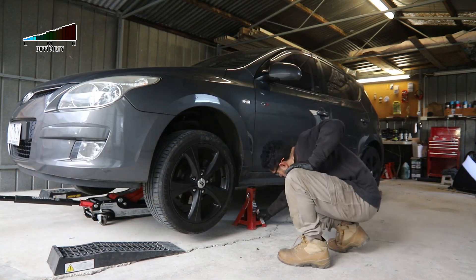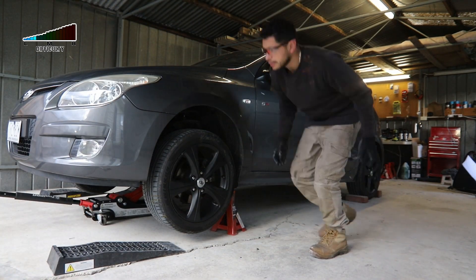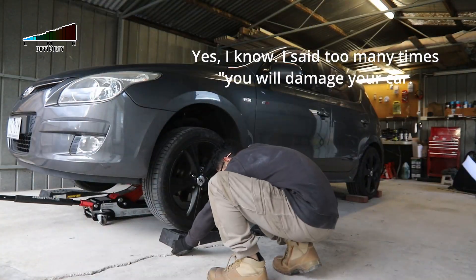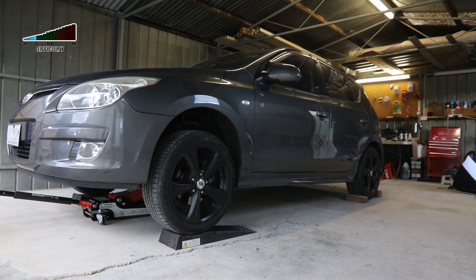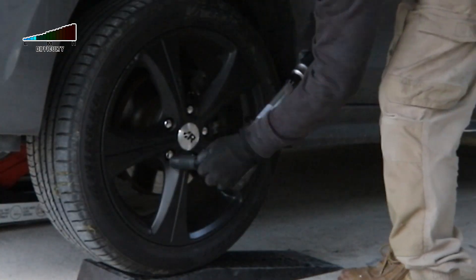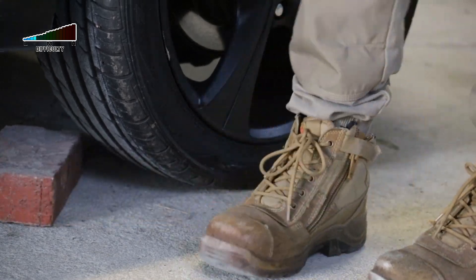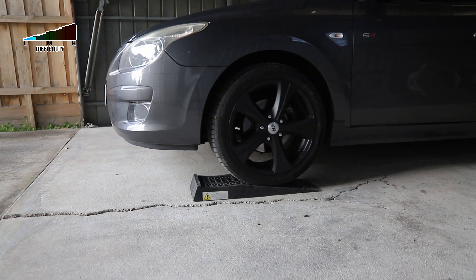Just remember that working underneath the car can be dangerous if you don't take the time and follow the safety precautions. You might damage the car, get an injury, or even die. I know this because I saw someone die under a car — that person only used a trolley jack to support the car, the jack failed, and he died. So just take care of yourself and have fun working on your car.